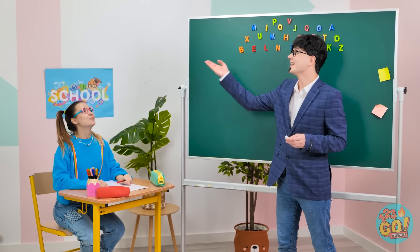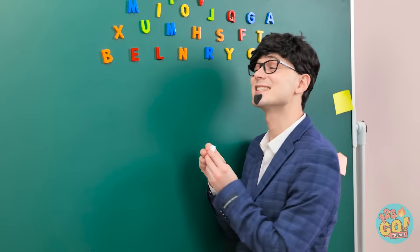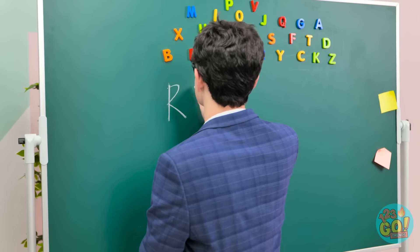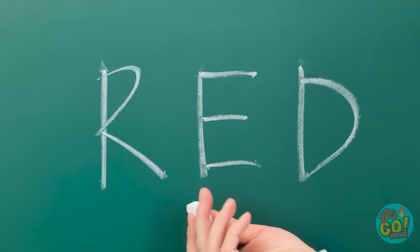Woah! That's amazing! Ready for today's lesson? It's going to be a good one! I can't wait! Here's the first word. I want you to write it down. Go ahead.